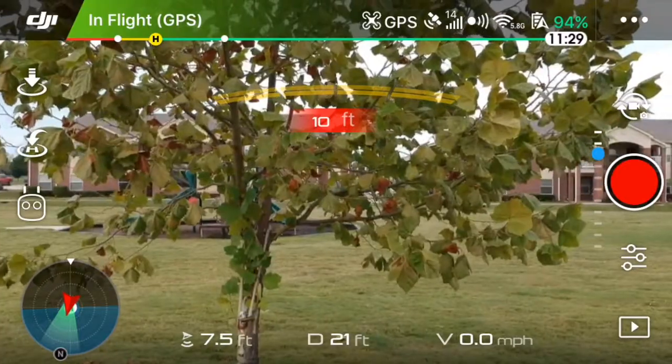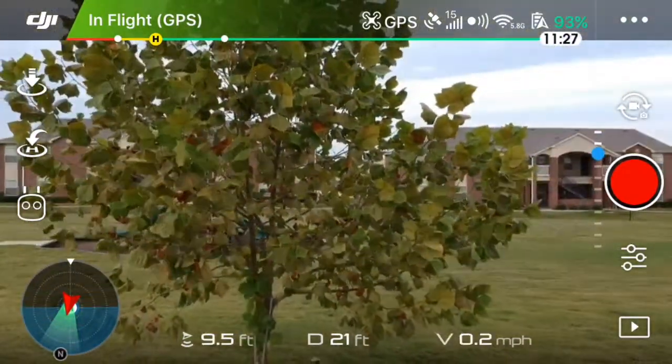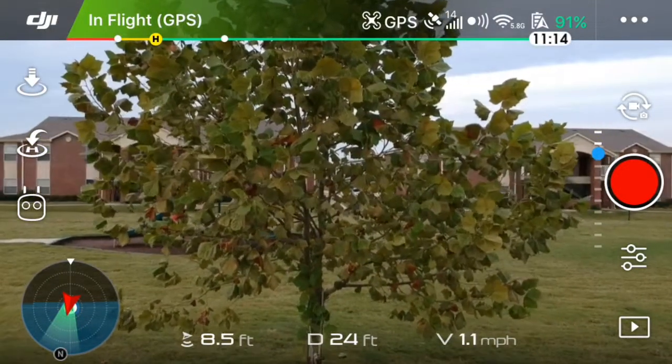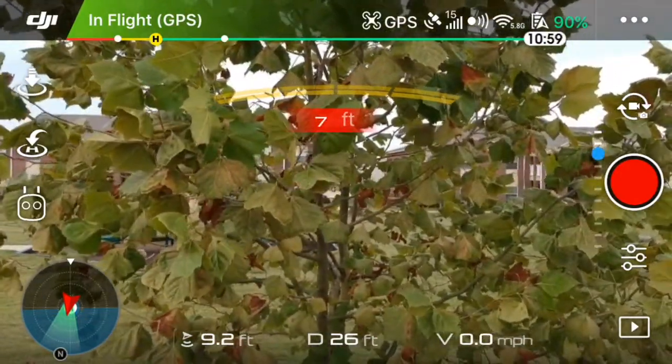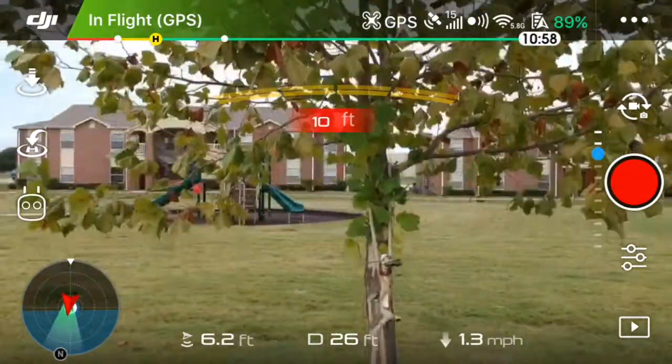You can see here that it's detecting this tree up to about 10 to 11 feet away, and when I actually push the drone — fly the drone forward into the tree — it will stop the drone from flying at around 6 to 7 feet. You can see the bars turning to red occasionally.